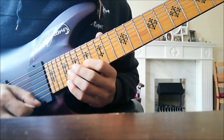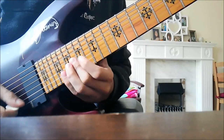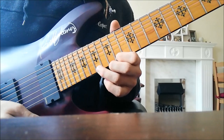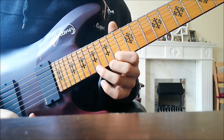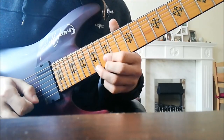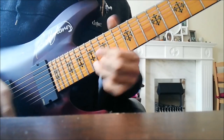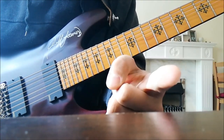Another major arpeggio just here, then the same thing two frets lower. Repeat all of that once again and end up on the 17th fret — just end up on this note here. And you've got it, that's it. I'll leave you with that, hopefully it helps — take it slow.